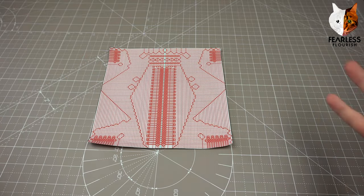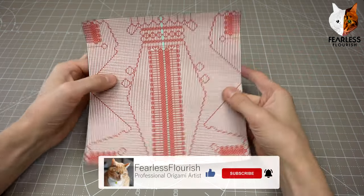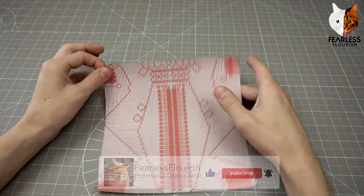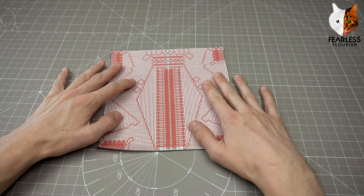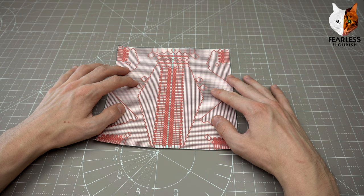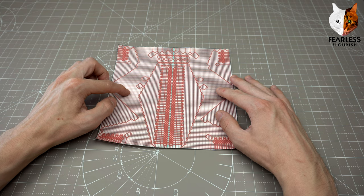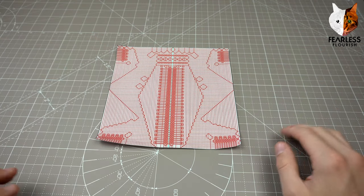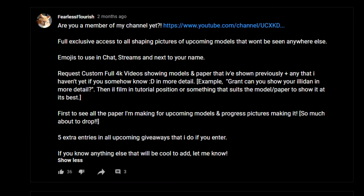Welcome, fellow folders. In today's video we're looking at the process of figuring out how to shape a model from a crease pattern - basically reverse engineering a fold that you see, or the designer's fold, probably the designer's because they most likely do it the best. So here we have the crease pattern for the model we'll be focusing on: the origami scale dragon version 2 by Silha. The link to their YouTube channel is in the description - make sure to follow them.